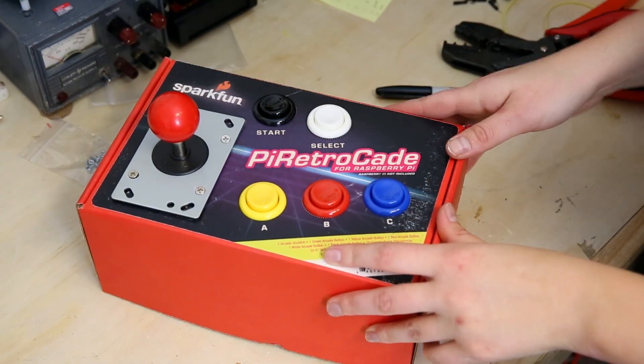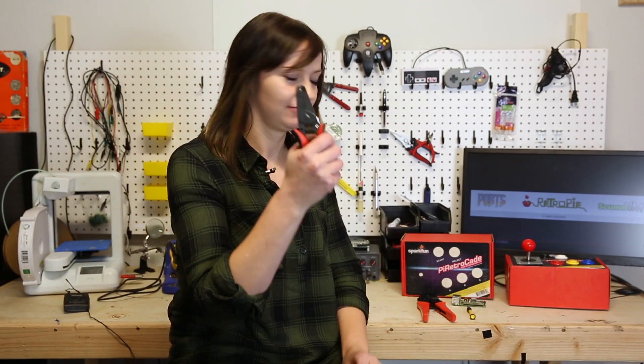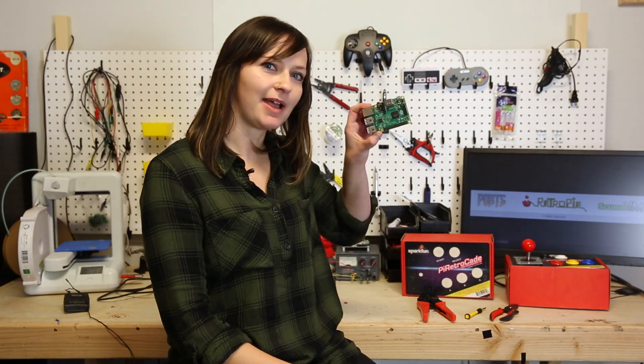Before getting started, you're going to need a couple of tools. You're going to need a wire stripper with a pair of crimpers, and a regular screwdriver, and you need a Raspberry Pi.